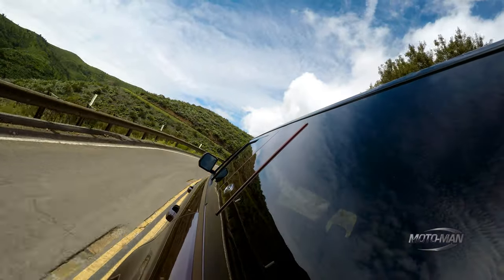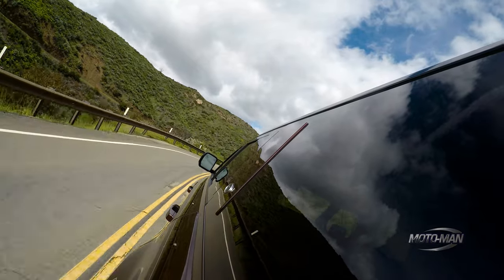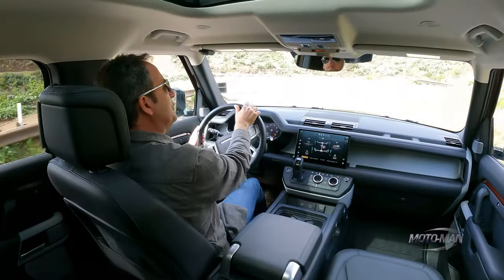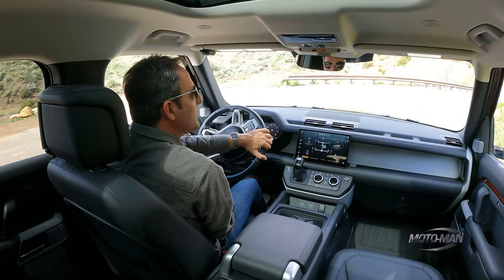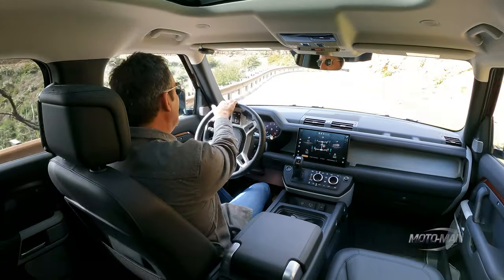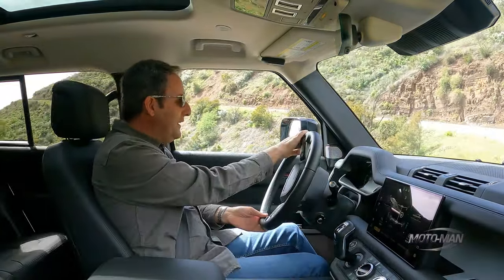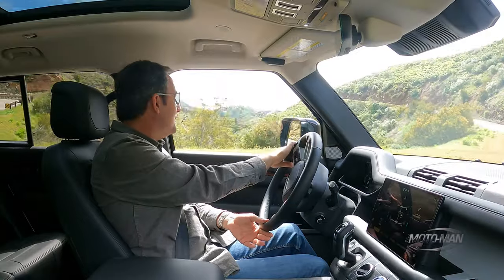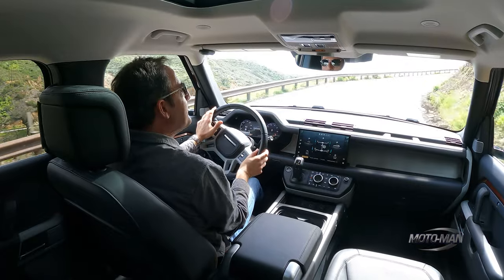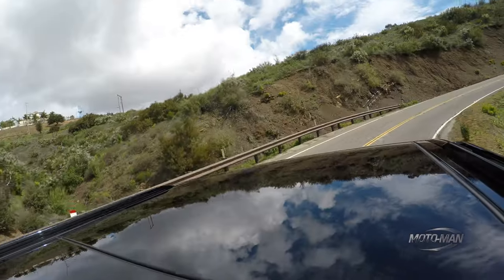Putting all of that aside, there are only two things I can complain about in the transition from 110 to 130. One is the nannies — all of the safety doodads — they're a bit more intrusive here. I noticed them more in the 130 than in the 110, probably because of the weight. And number two, the steering. I feel like I'm steering something that is longer. I can feel the extra length in the vehicle when I push it more aggressively. Maybe it's the weight, perhaps it's the fact that the pendulum has shifted because you have more weight behind the rear axle.